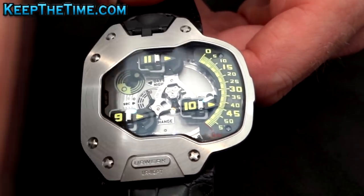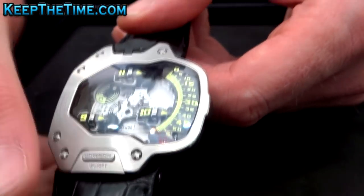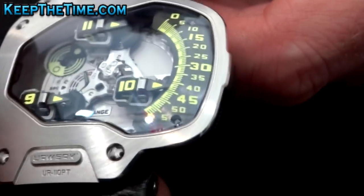The basic idea is that when you wear it under your sleeve, you have all the information on this side. You have the minutes 0 to 60 and the hours on the satellites.